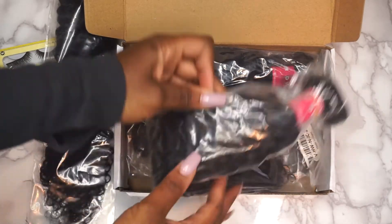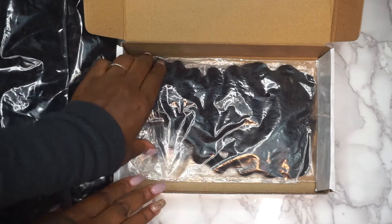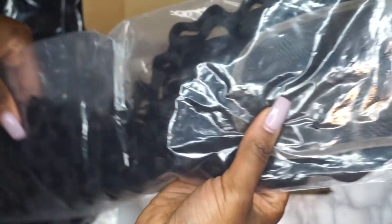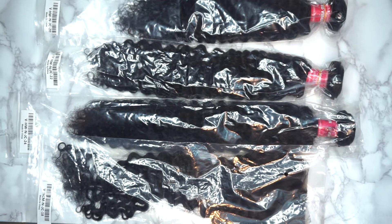My channel is not necessarily known for hair reviews, but I've really been getting into making my own wigs. They've provided me with an 18-inch closure, a 20, a 22, and a 24-inch bundle — and this is the Peruvian curly. I'll make sure to list all the particular specs below.